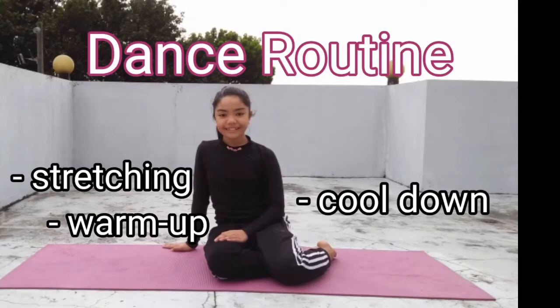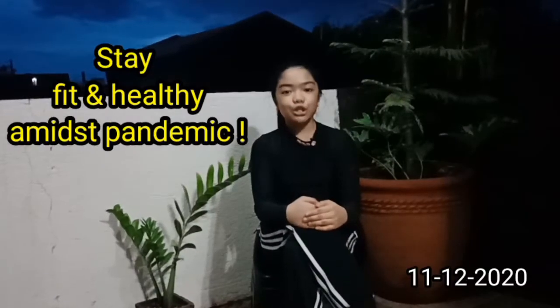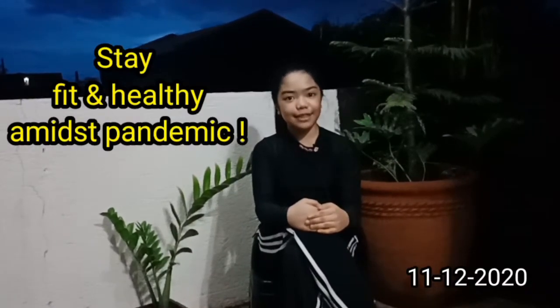Welcome to my dance routine with full stretching, warm-up, and cool-down. To keep your body fit and healthy, you need to know your body's different components and the kinds of activities that you can do to improve them.